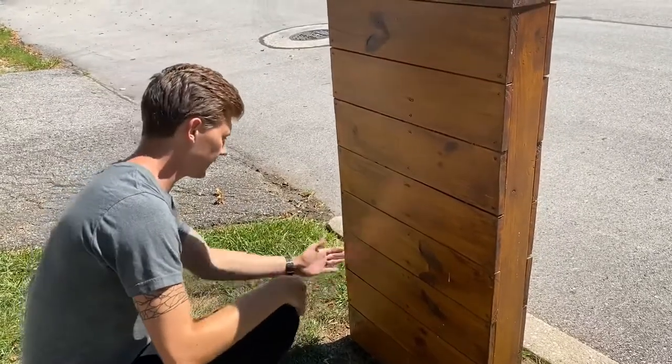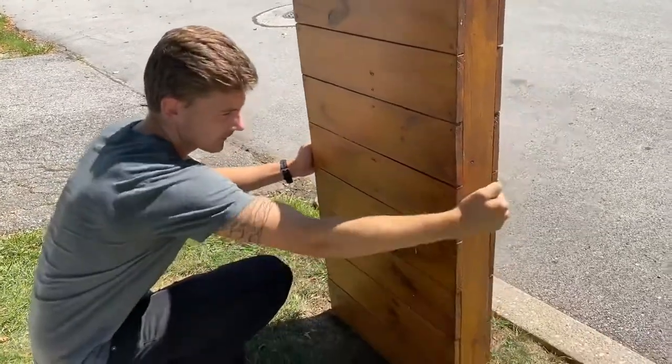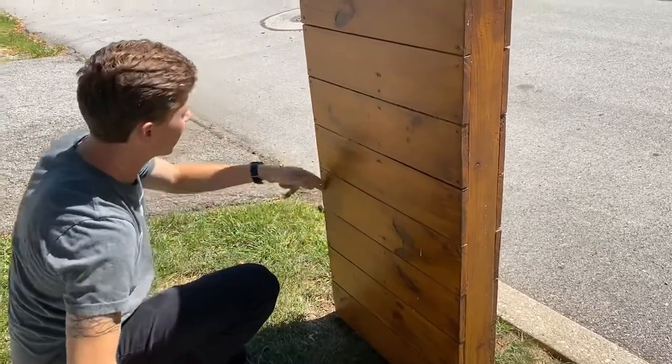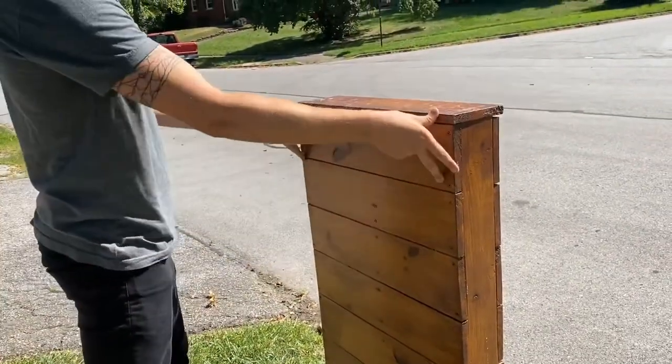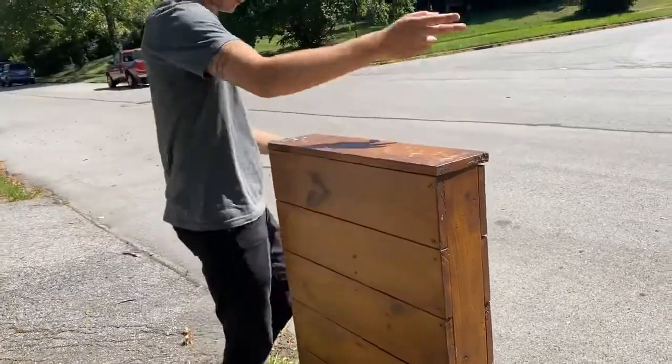Once I got to that point, then I put these 2x4s in the side here, and I screwed that all the way up to the side so I had some support there. I finished off this piece here, and then I came over to the front.